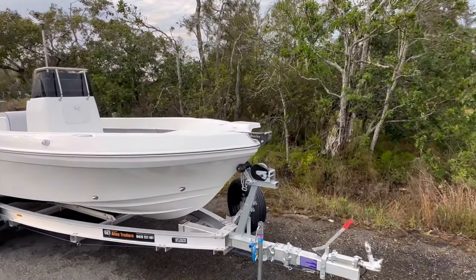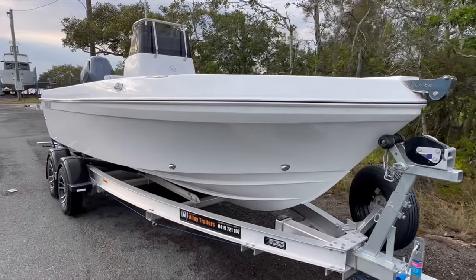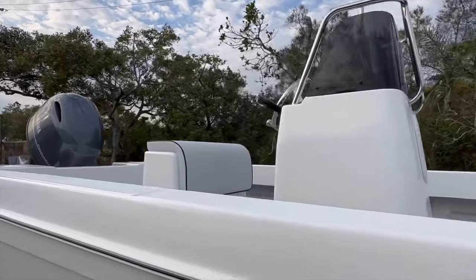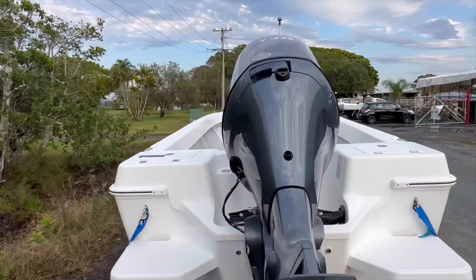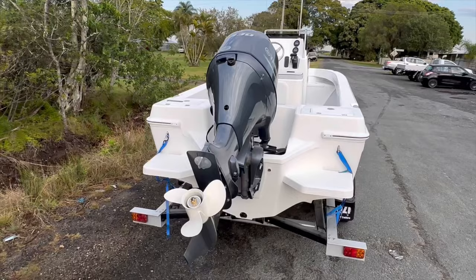Up the front we've got an electric motor mount fitted, stainless steel bow roller as always — looks absolutely gorgeous. Coming on down we've got the large console. I'll jump up inside in a second. Leaner seat — I'll show you all that — but just before, around at the back we've got transom steps fitted to this particular boat and a 130 Yamaha as well.